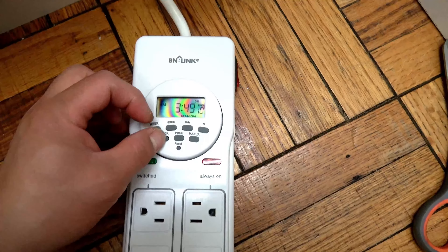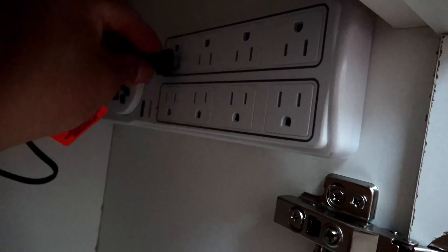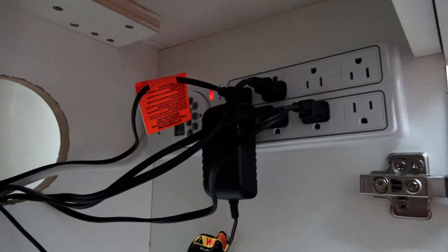I just realized that my timer doesn't work. My ZooMed timer has failed me, so I ordered a digital timer from Amazon. Hopefully that will do the trick.